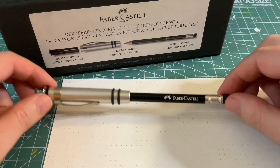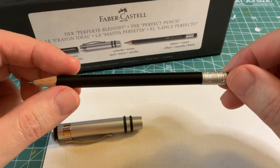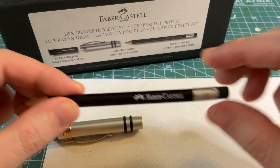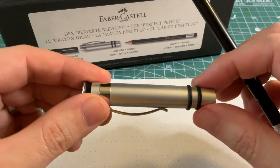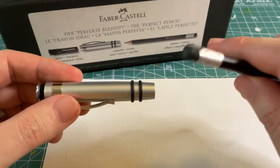This is a much fancier pencil than you would use in elementary school — an upgraded version of that. You can see that this is a rounded pencil that says Faber Castell on it. It has a black eraser, which is pretty cool, and it comes with this cap.